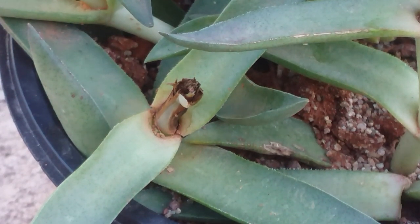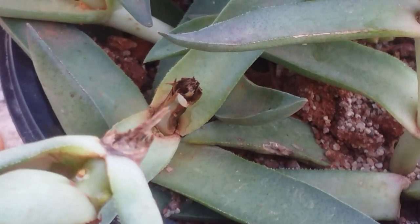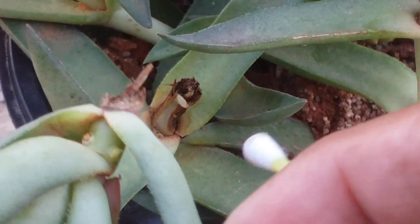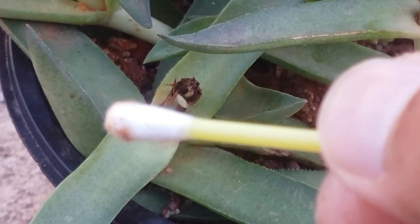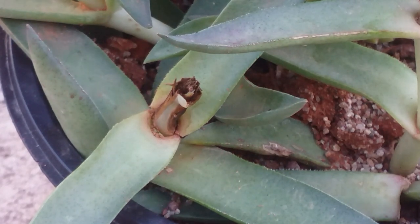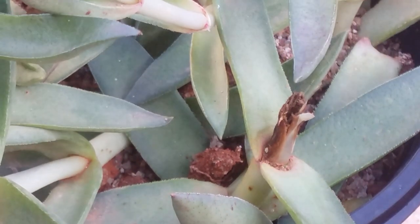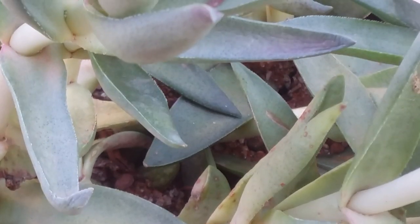An important note: whenever you're doing an application like this — be it rubbing alcohol, hand sanitizer, or any insecticide or fungicide — do not do it under direct sunlight. Right now it's early in the morning and very soon there will be direct sunlight falling on this space, so I will discontinue and get back to this plant later. I've also gone ahead and separated one dried stem from the mother plant since it's almost completely dried out.